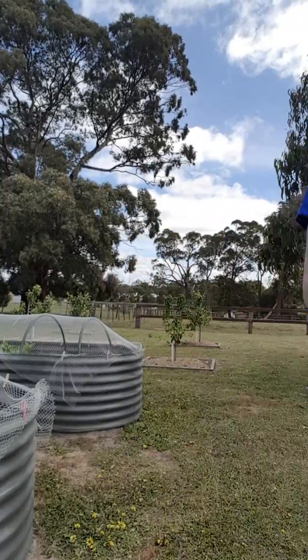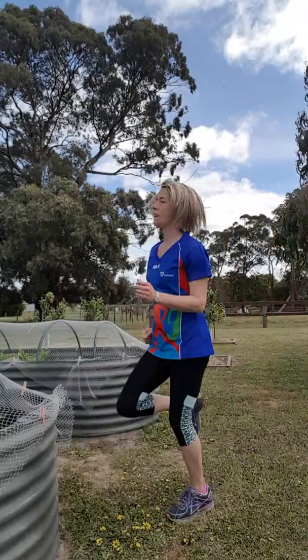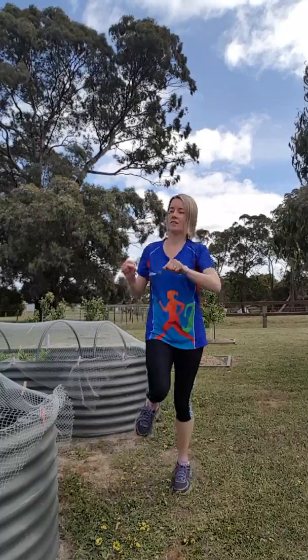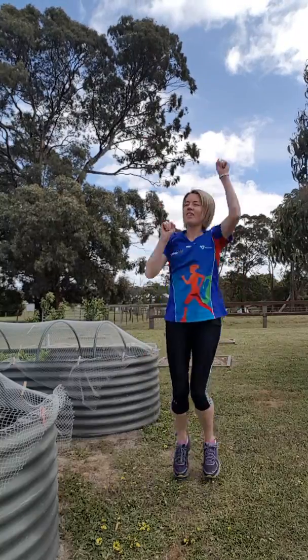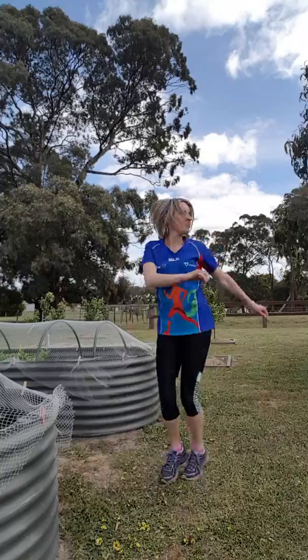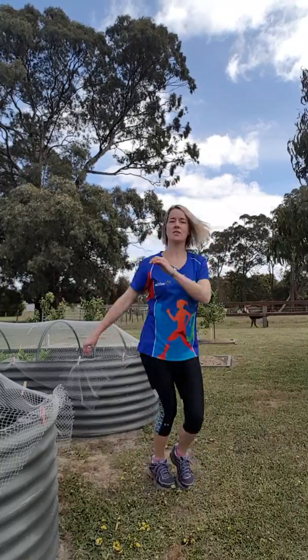All right, so getting warmed up. I think we're a little bit crooked, hold on a second. Punching out. Up to the side. Down low. Up high. Twisting. Making sure you're nice and warmed up.